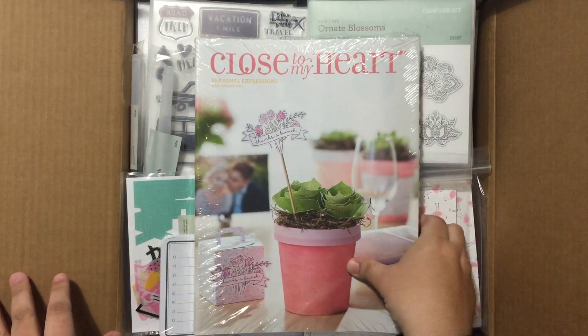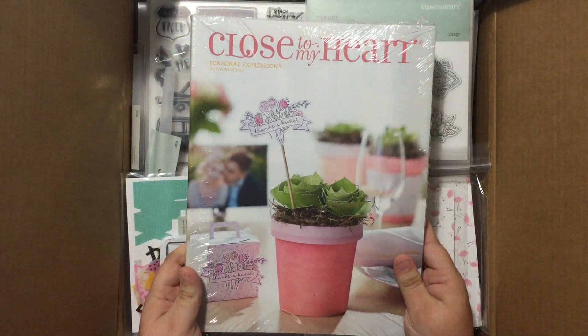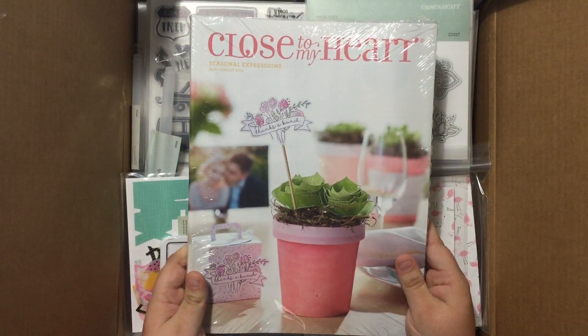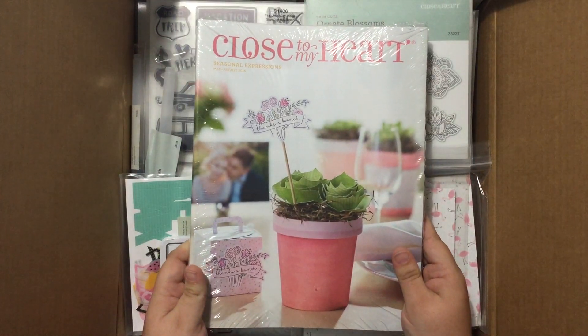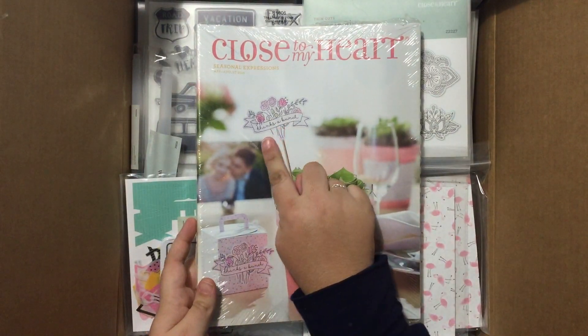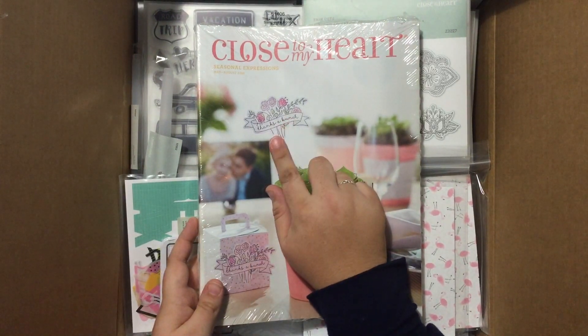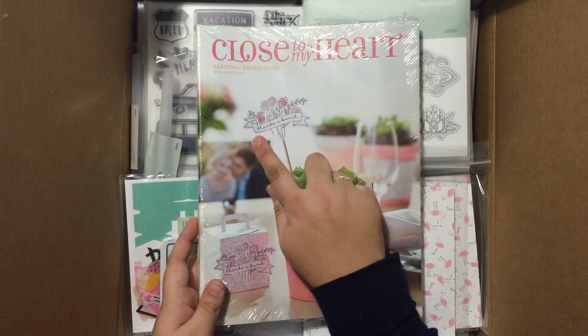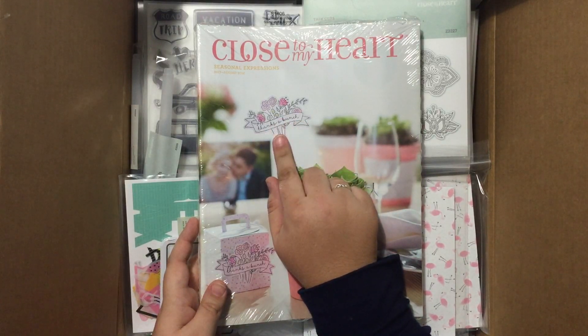First up we have the beautiful new catalog. Isn't this so sweet? I will be doing a separate video showing you a walkthrough of this catalog, but first let me point out these fabulous new stamps. This 'Thanks a Bunch' is actually a stamp that you can color in, with various sentiments you can put in the banner, and there's a matching thin cut for it so you don't have to fussy cut that by yourself.